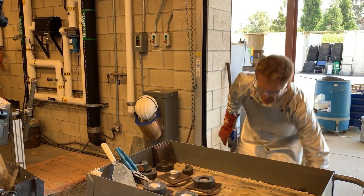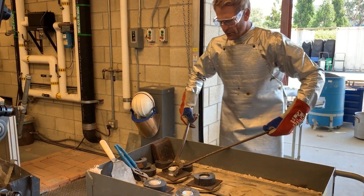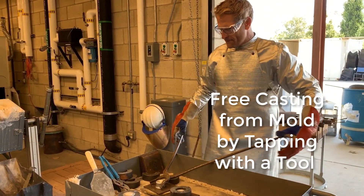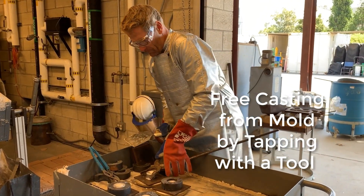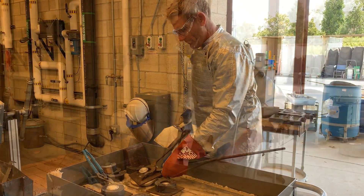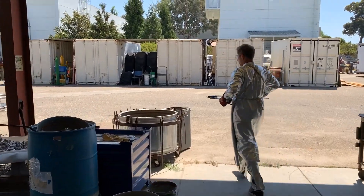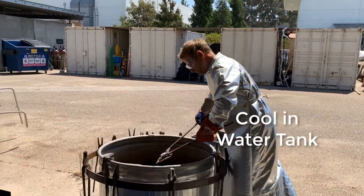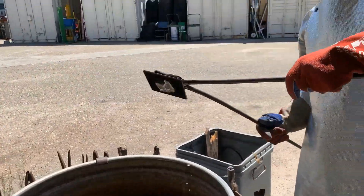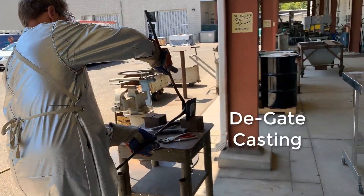Then we're going to grab the tongs and go over and cool this off. You may need to tap the mold with a tool to remove it from the casting. I'm bringing it over to the water tank and swirling it around for about five seconds, agitating it to transfer the heat. Then I'm going to place it over in a little holding fixture that we have.